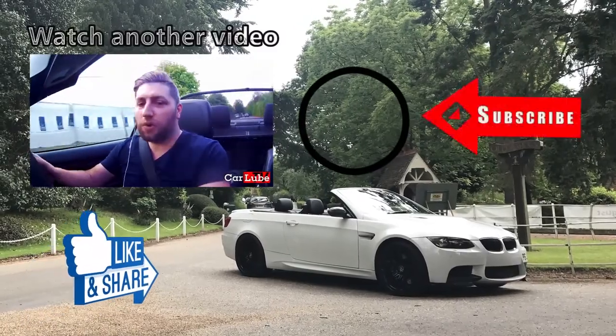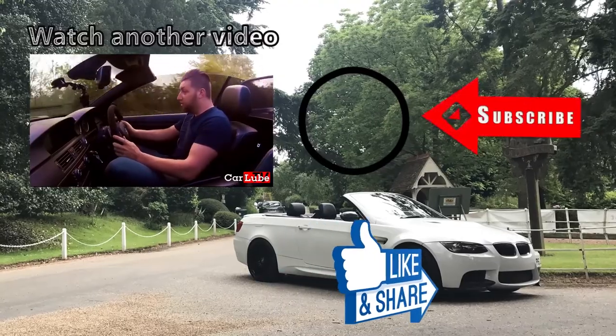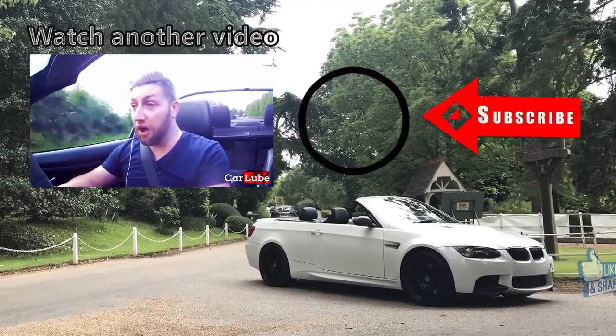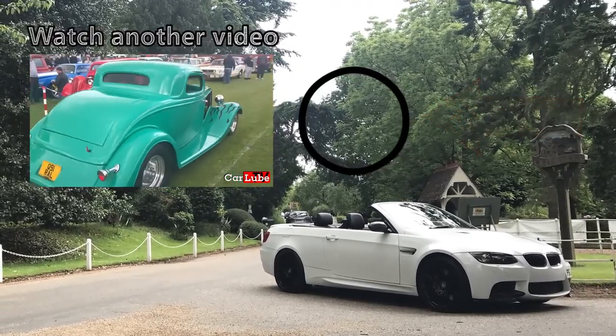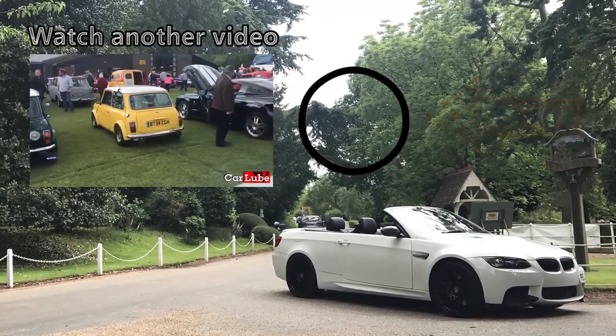Good morning and welcome to another episode of CarLube. I am on my way today to a small village show which promises some spectacular cars in Warmer Green - they have it once a year I believe. Hopefully you'll enjoy the content from today; I'm taking the M3 and meeting up with my friend.